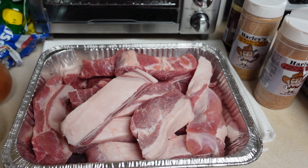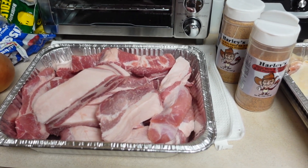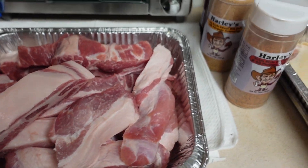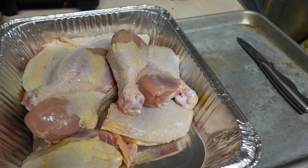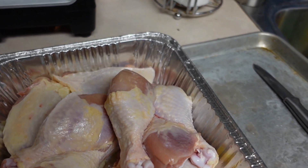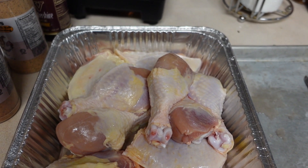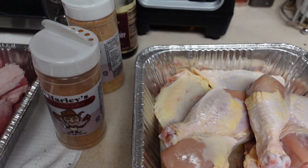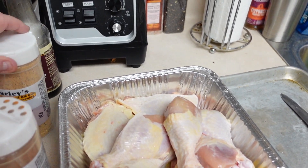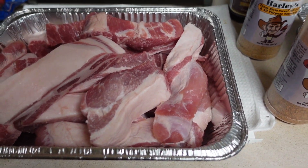While the boudin and brisket are cooking, we're gonna go ahead and put a rub and some Worcestershire sauce on the other meats. I'm putting the Harley's Sweet Rib Rub on the boneless pork ribs, and then the Harley's regular barbecue all-purpose seasoning on the chicken. We're gonna get that all seasoned up, let it sit in the refrigerator to really grab those spices. I'm telling you, if you don't know about Harley's you need to try it — really good.